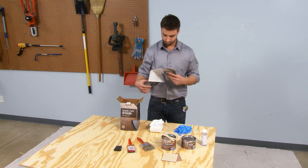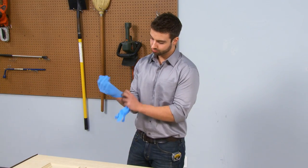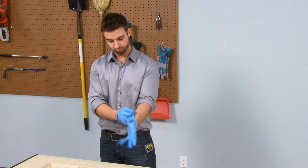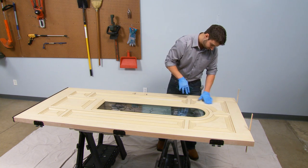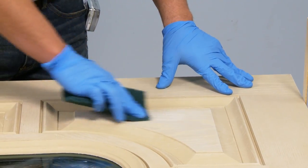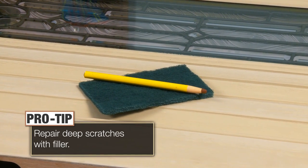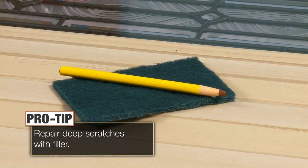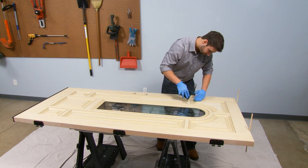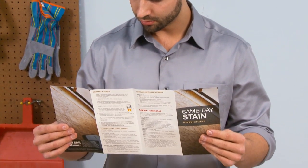Once you're sure you have everything needed, it's time to get started. We will now take you step-by-step through the correct application of same-day stain on a fiberglass door. Before you begin staining, if there are any minor scratches, they can be removed or hidden by lightly buffing with a 3M Scotch-Brite pad in the direction of the grain. For deeper scratches, fill with a wood crayon or fiberglass filler product from a hardware retailer. Sand lightly and manually etch complementing grain detail. For more information, refer to the troubleshooting section in your finishing instructions.